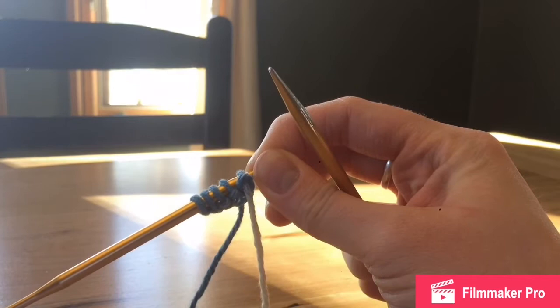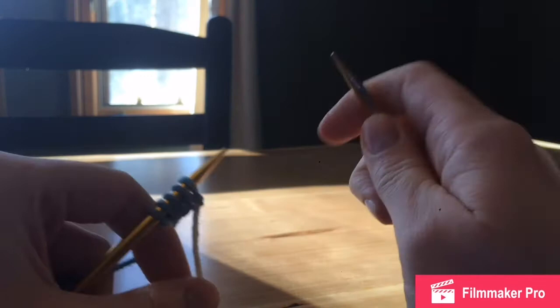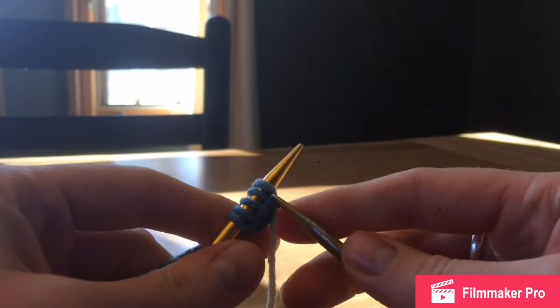Hi everyone, welcome back to the Wandering Crafter. Today's video is going to demonstrate how to knit a dishcloth. This is a fairly simple knitting project for those of you who are just starting out — it's actually the project my friend taught me when I was first learning. For supplies, I have size 8 knitting needles and a roll of Peaches and Cream 100% cotton yarn, which you can pick up at Walmart or any craft store. To get started, I have five stitches cast on my needle.